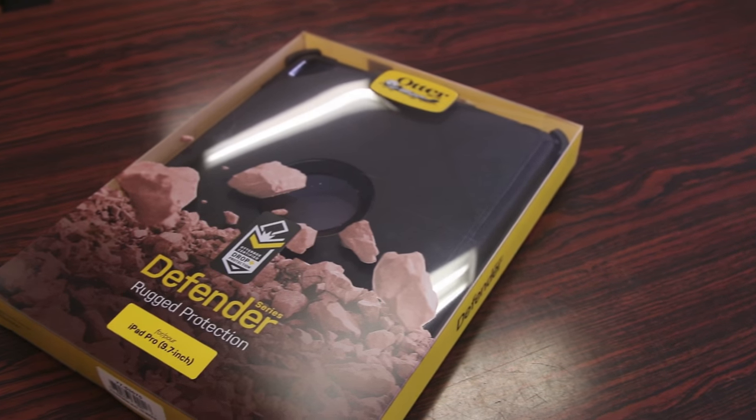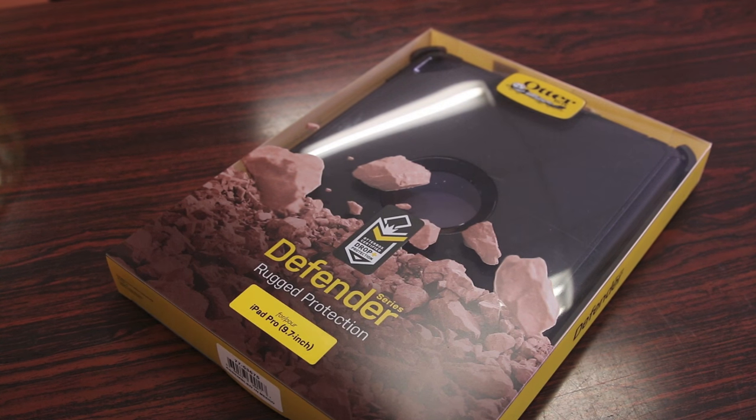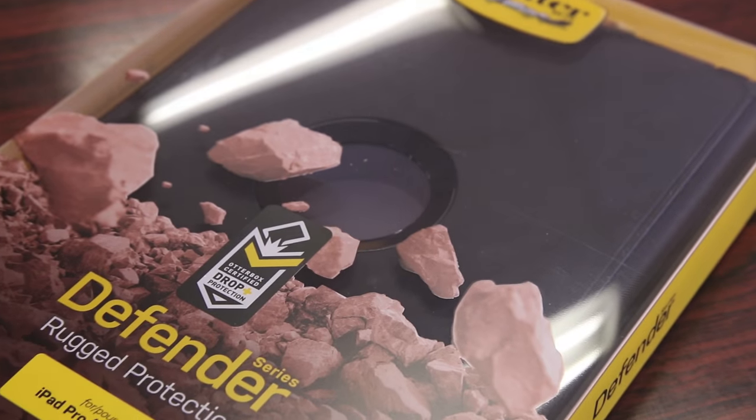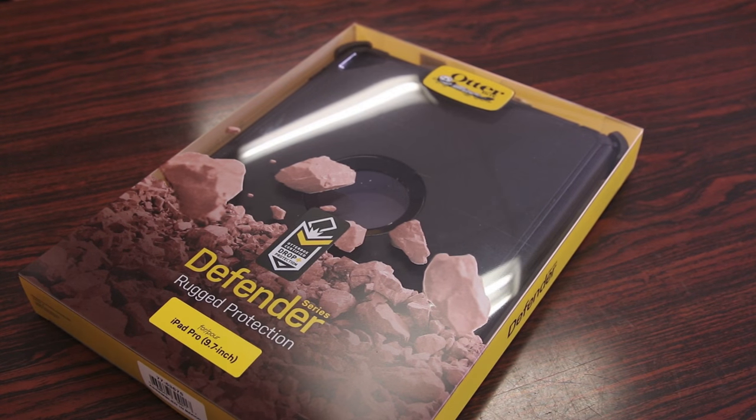What's up guys, Brandon Razor here with another tech video for you guys today. Today we take a quick look at the OtterBox Defender Series case for the all new 9.7 inch iPad Pro. So let's slice this open, slap it on the iPad and give you guys my quick in-depth review.